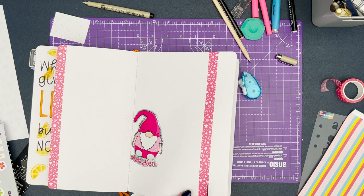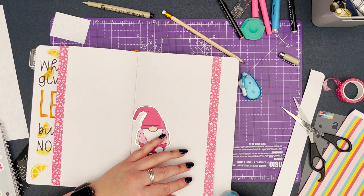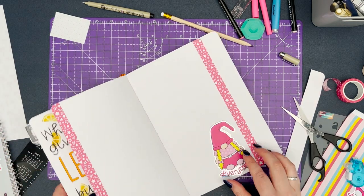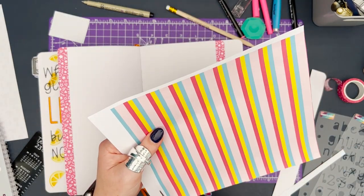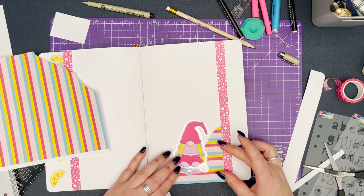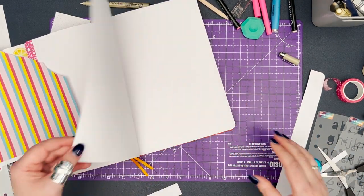I've gone on to create the second page of the dutch door, made one washi tape width wider than the previous page so that when the pages flip back and forth it creates that waterfall effect. I'm playing with where I want the different elements to sit — this second page is going to be my Barbie themed double page spread. I'm using the Barbie gonk and the striped pattern printable we've called 'Mojo Dojo Stripes' — if you've seen the movie you'll know what that means. Definitely recommend watching the Barbie movie if you haven't already.